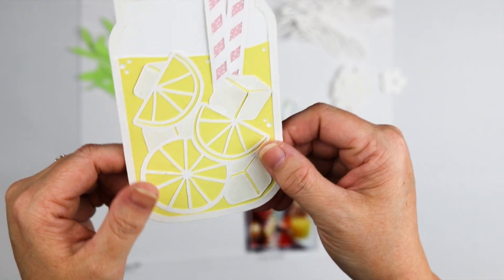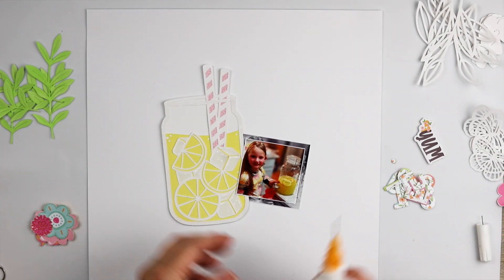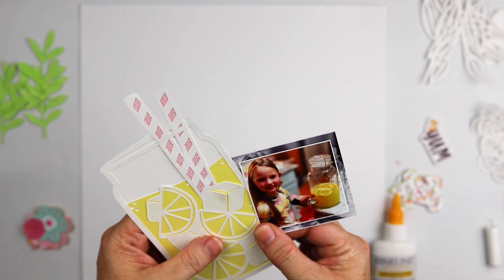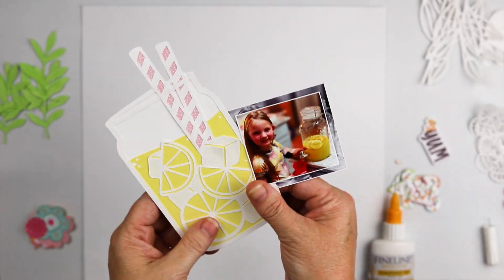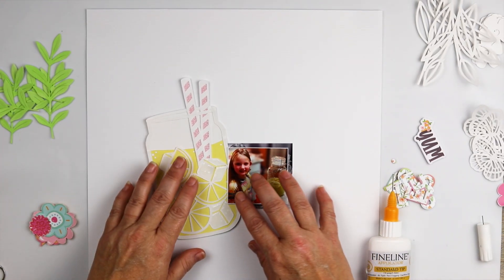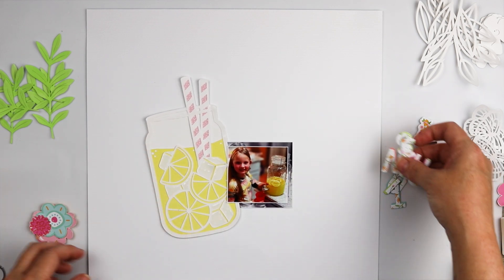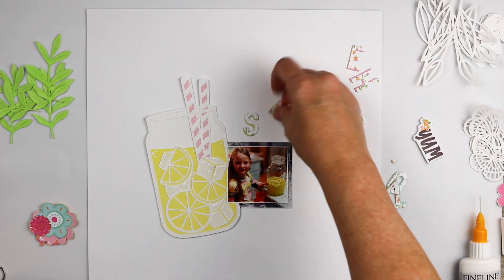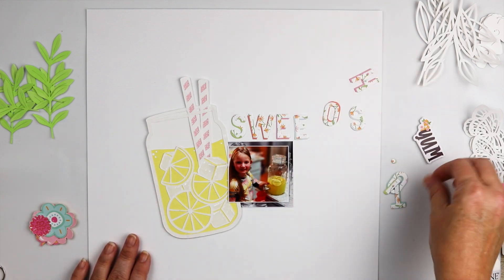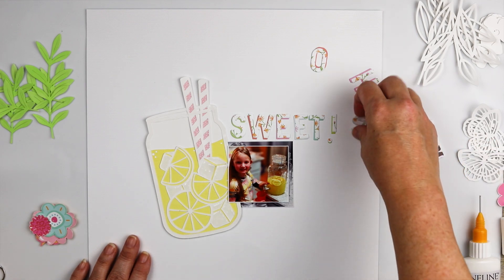The straw is the branding strip from the Wildly Good paper. For the ice cubes, if you'll notice they're a little bit shiny — I added some glossy accents and just took a toothpick and swirled it around, making it intentionally bubbly and uneven so that it kind of gives the illusion of an ice cube.